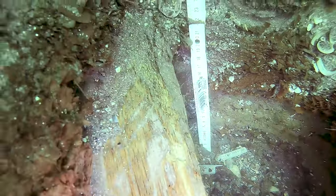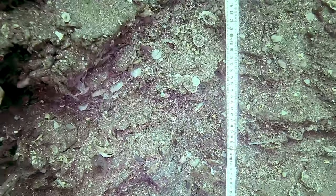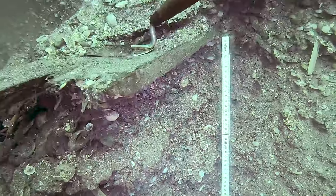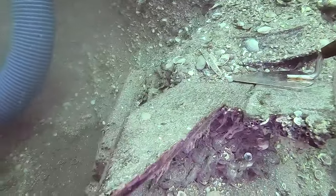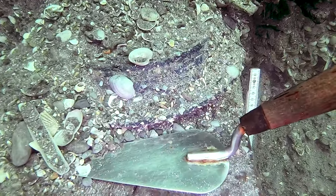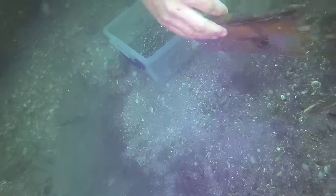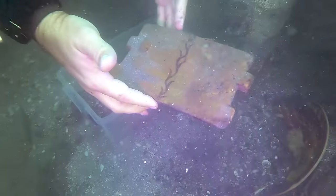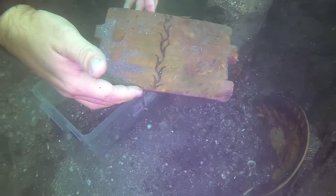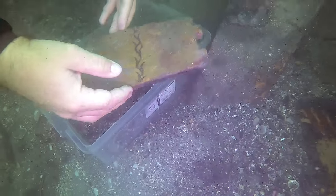Of course, it wouldn't be archaeology without taking measurements. Anything we photograph is always shown with a scale. In this case, the folding ruler is used to record the stratigraphy of the site and the deposition of layers. Although this is a closed archaeological site, there is still very distinct stratigraphy inside it.